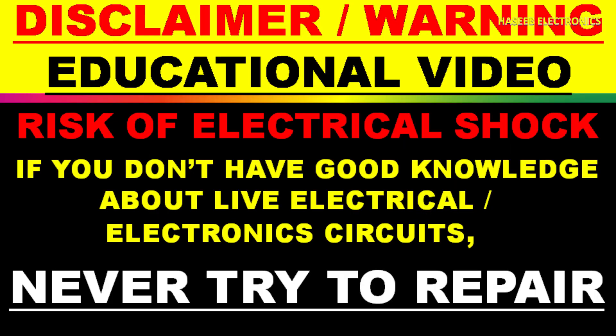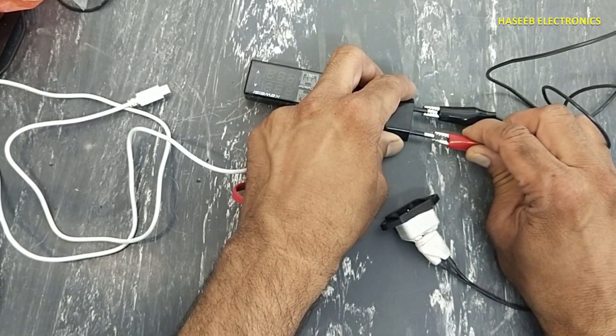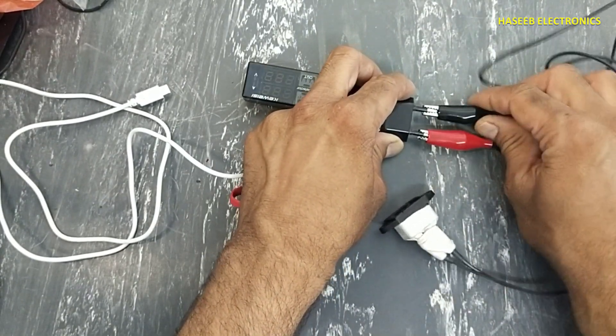If you don't have good practical experience in electronics, never try to repair this because it has live voltage. I am applying power using a series lamp. Always take care for your safety.